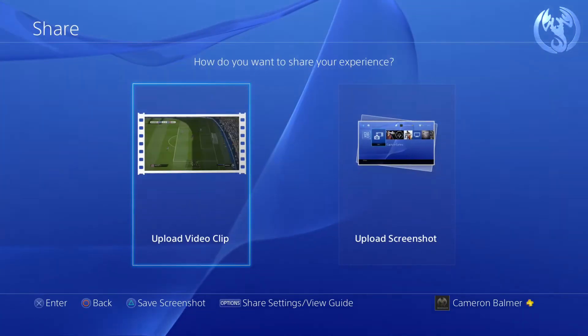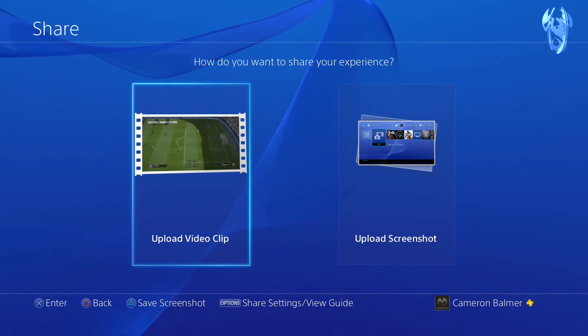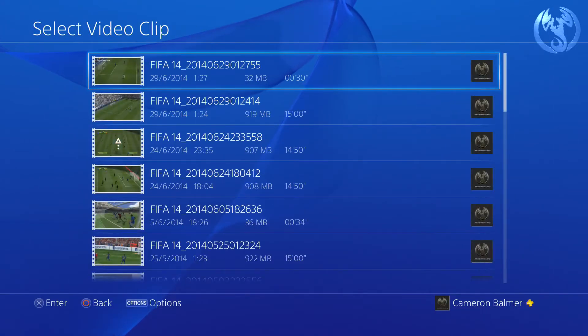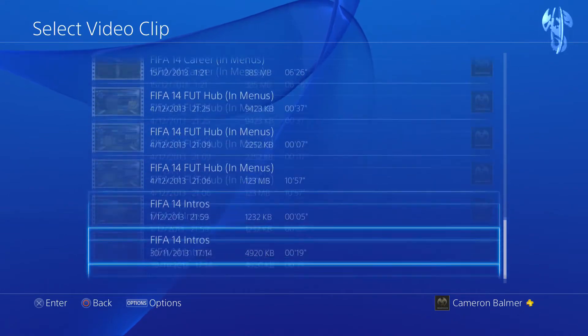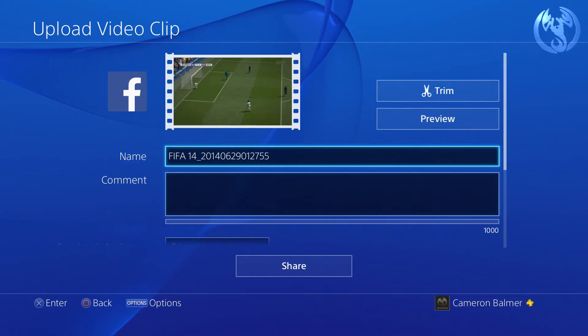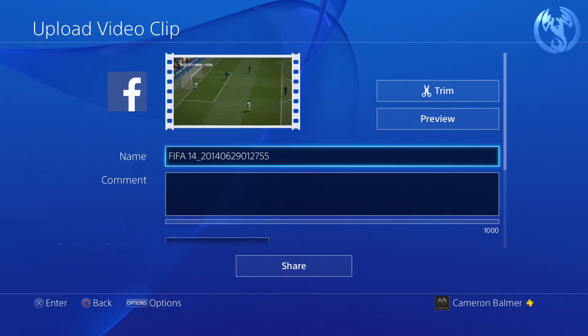The third and final way of recording gameplay via your PS4 and uploading it to sites such as YouTube is to upload the clip to Facebook by hitting the share button and then uploading a video clip. Whenever you upload it to Facebook you can then rip it off again with any good MP4 downloader.